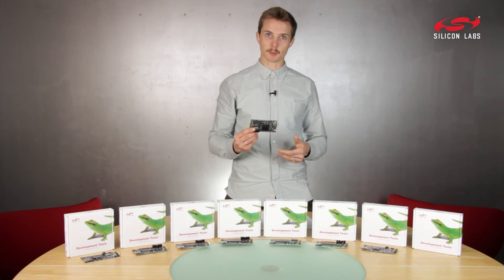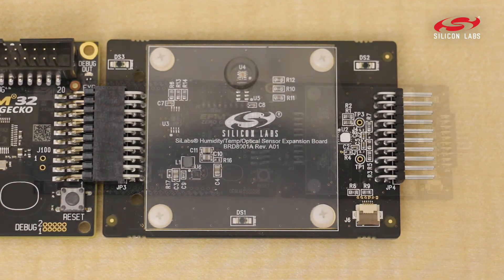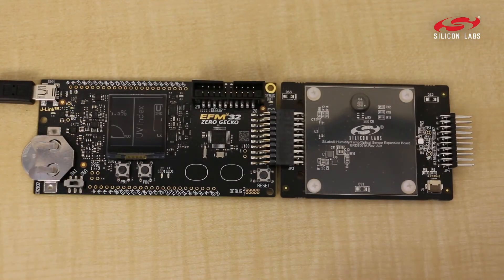This kit you can get in a weather station bundle, where we include an expansion board with relative humidity sensors, temperature, and proximity sensors.